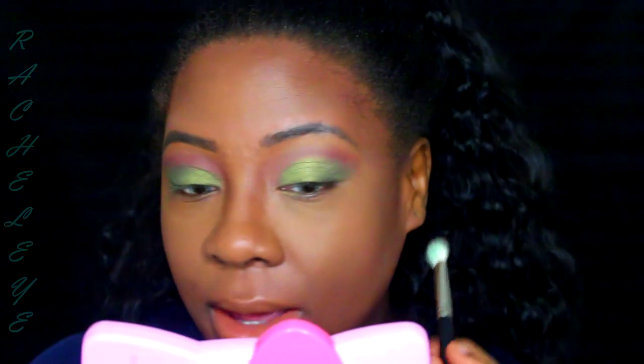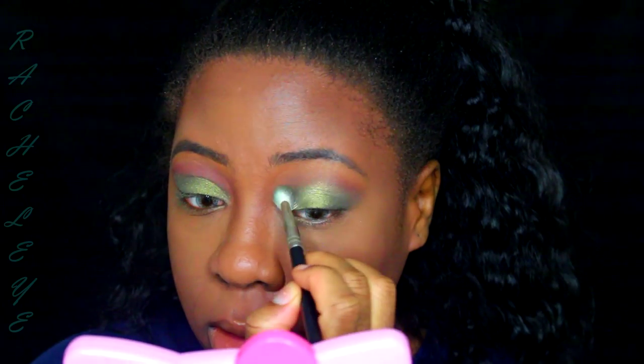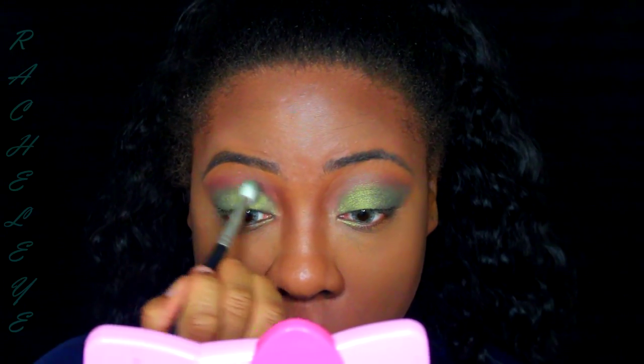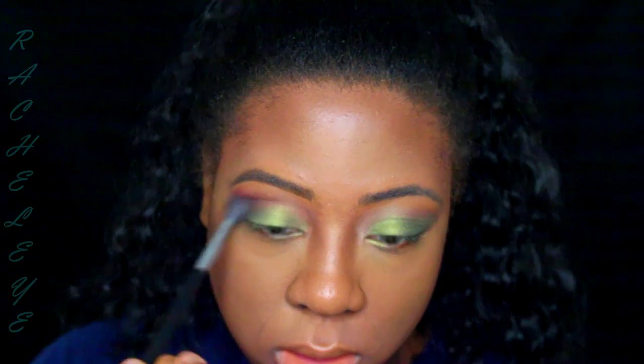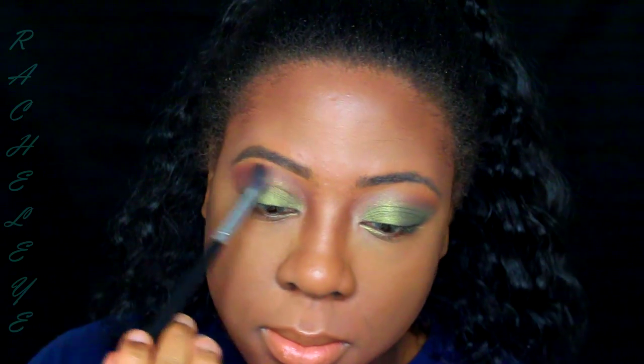Now you can start easily buffing the harsh line. I'm going back in with Red Earth because I lost some color, and it's going to help blend everything together nicely. I pick up product and start out in the outer V and blend in. I personally like taking my eyeshadow and weaning it out each time, but do what suits your eye shape.